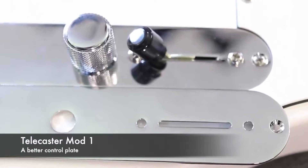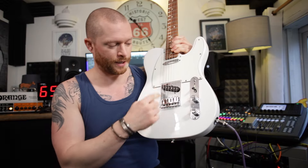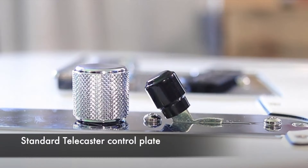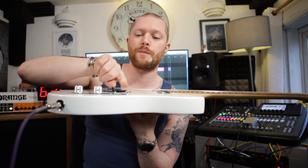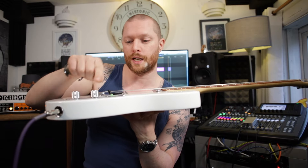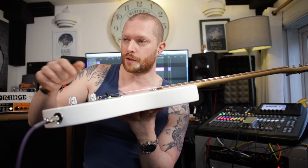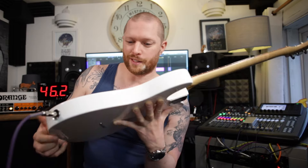This control plate has a volume knob which is nearer the rear of the guitar, so when the switch is in the bridge position, there is a gap here. A lot of Telecasters don't have that — when you've got it in the bridge position, it's almost touching the volume knob. When you go to move it to the neck and turn your volume down, it's not very fun. It's not as bad in a studio situation because you can just redo the take, but live, that's a problem.